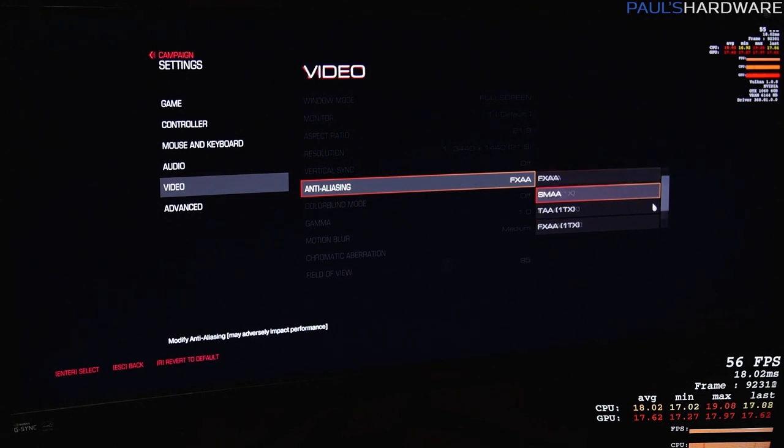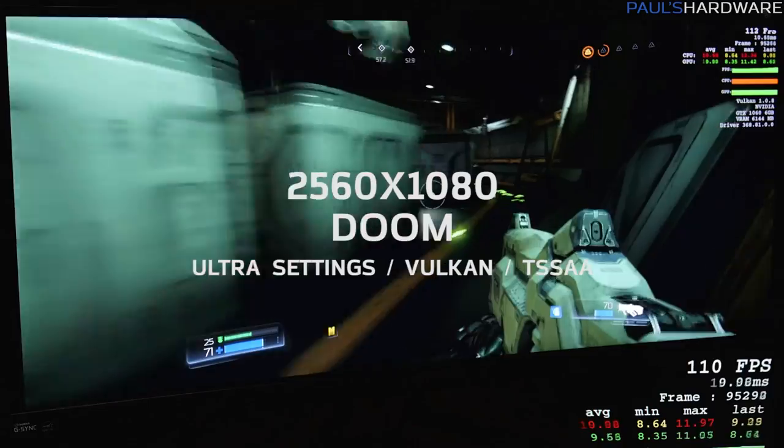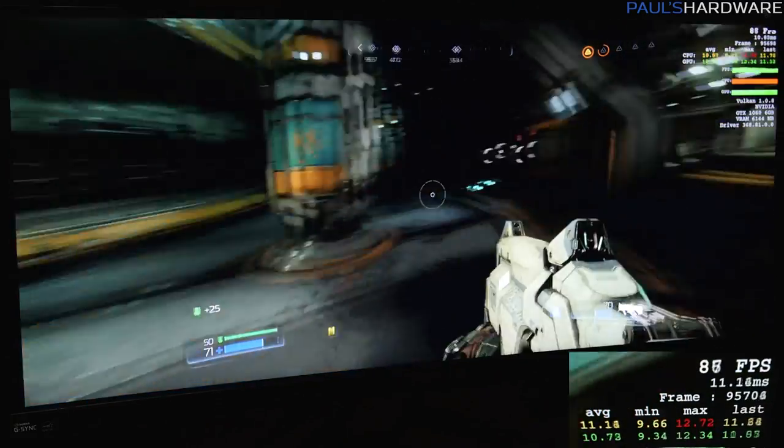Before jumping up to 3440 by 1440 in Doom, I've switched the anti-aliasing mode to TSSAA, which is the mode you're supposed to use in order to get the asynchronous compute features working properly with Vulkan.